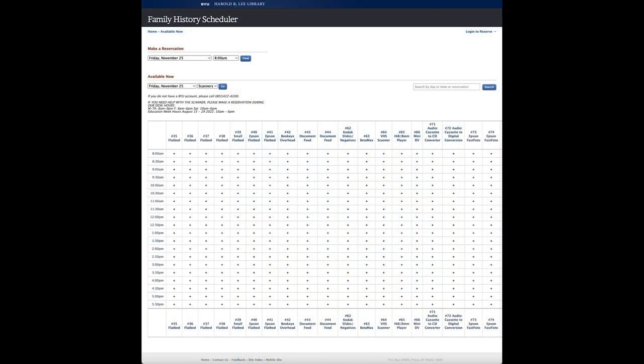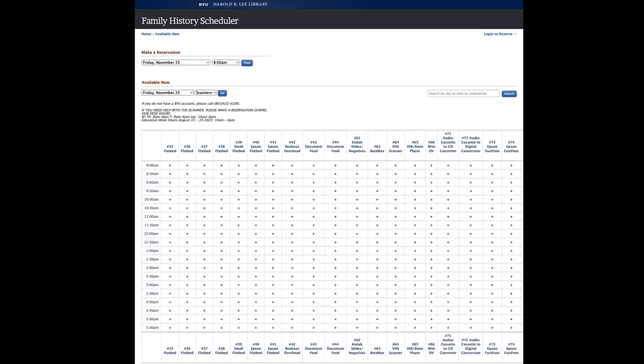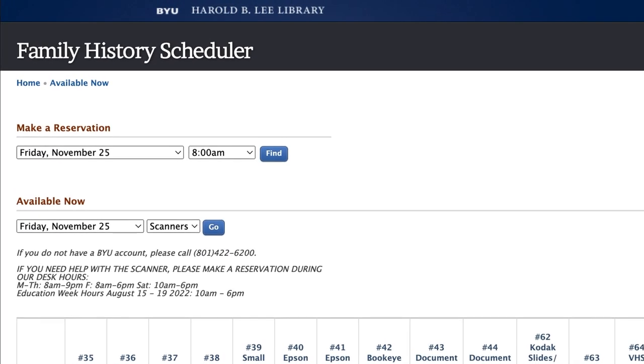If you have a BYU login, you can use this page to reserve a time to use the equipment. If you do not have a BYU login, you can see the times available and contact the Family History Library Help Desk to make a reservation.